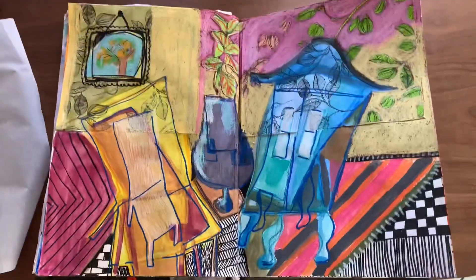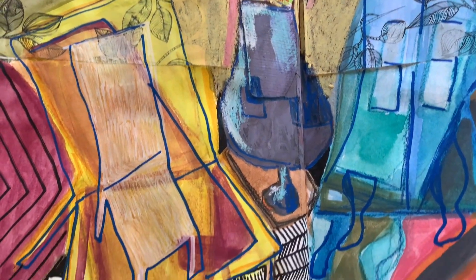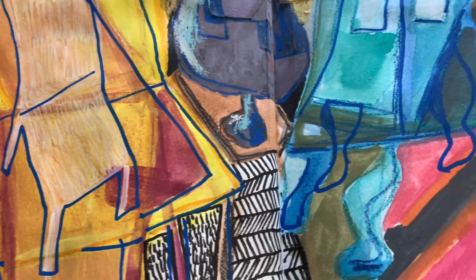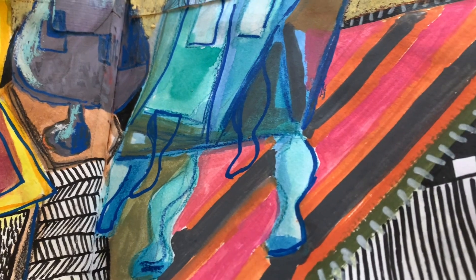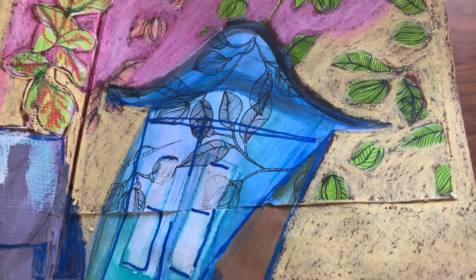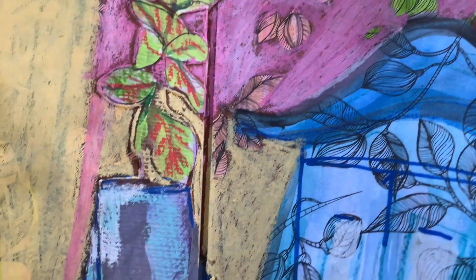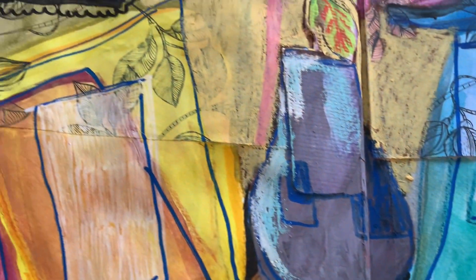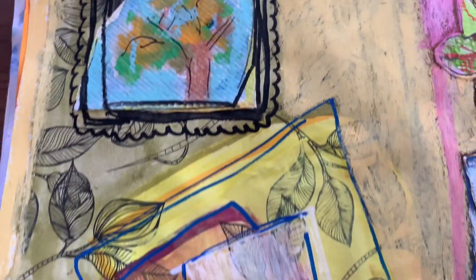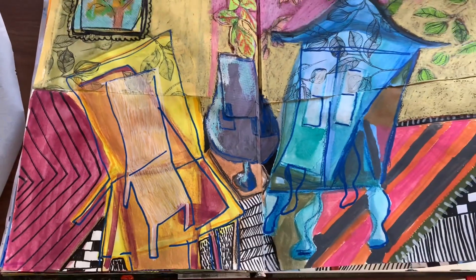Now we have it finished. I've gone in with markers and Posca pens and I've added all my pattern work. You can see my multiple layers and I hope it gives an abstract feel. I've got oil pastel there in the background. And here you can see my vase there in the middle - it's a completely different colour and shape and it's got a plant in it now. So yeah, that's it guys, I hope you like it.